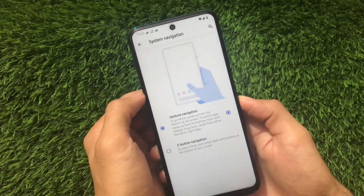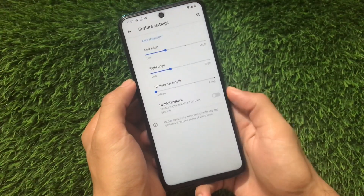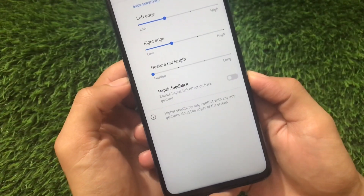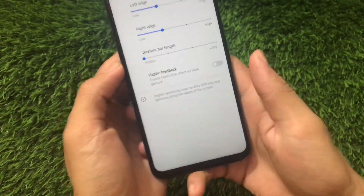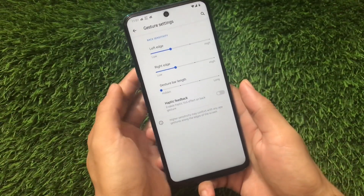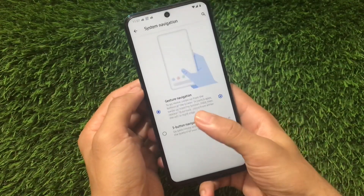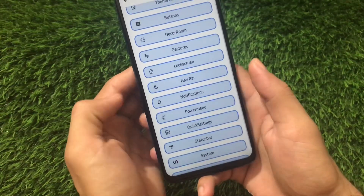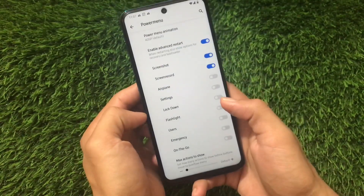In System Navigation and Gesture Navigation settings, we now have the Gesture Bar Length hide option. If you want to hide the navigation pill, you can do so. You'll also be able to hide the IME switcher spacer behind the keyboard, which is also an interesting addition.